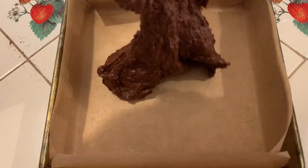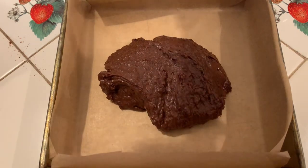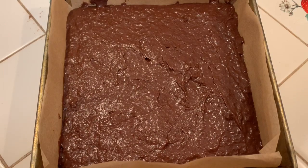Okay, our batter is way better now. We have a parchment-lined 8x8 baking tin because it's probably going to stick — and this is a thick one. 350 degree Fahrenheit oven, 35 minutes. Let's go.